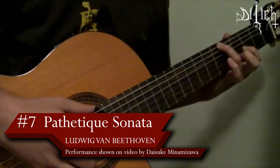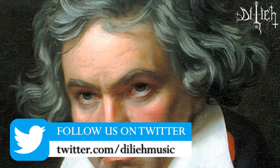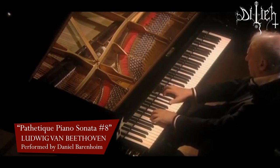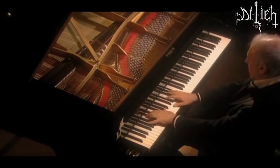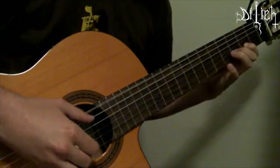Number 7: Pathétique Piano Sonata No. 8 by Ludwig van Beethoven. This is considered to be one of the saddest piano masterpieces composed by Beethoven. There are many classical guitarists who have done different transcriptions of this piece in different key signatures for the three movements, but the one that stands out is the second movement for its sad melody.